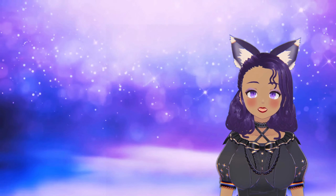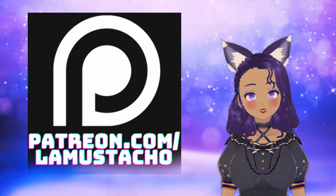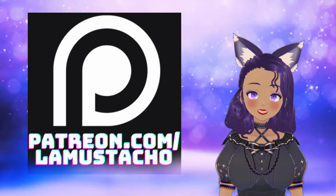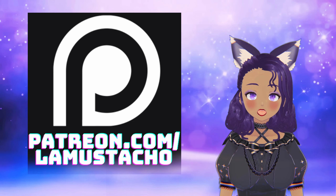Thank you to everyone who has been supporting me — you can also give extra support over on my Patreon, the link will be down below. Thank you, enjoy the video!